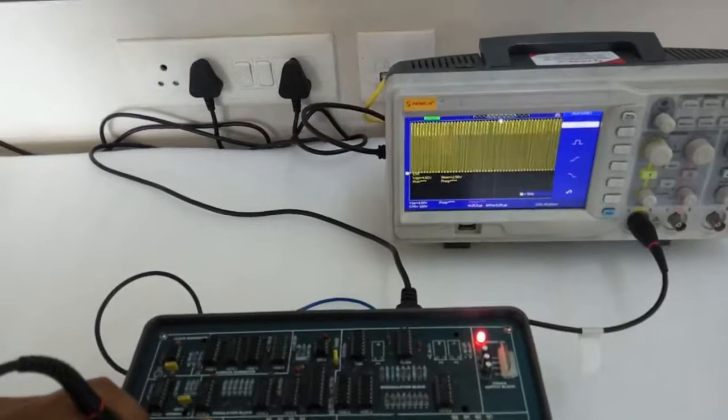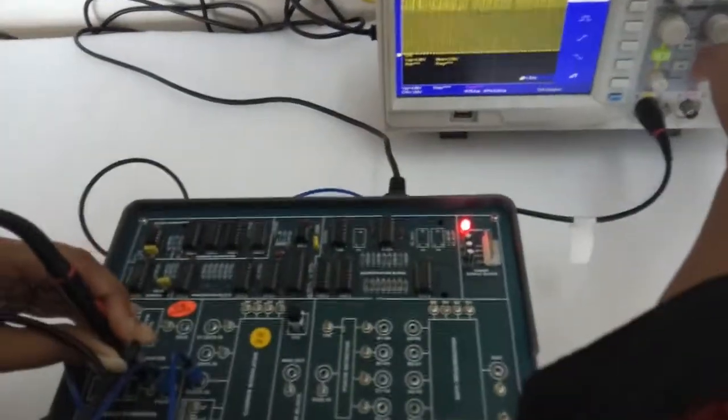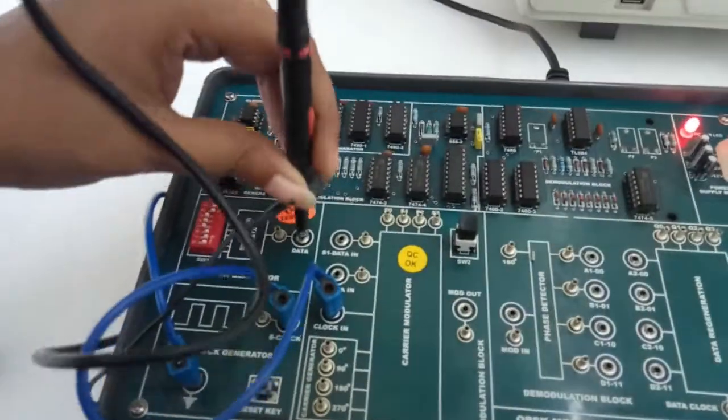You can also check the carrier data — we can observe the carrier signal at the S clock test point. Now observe the data signal.